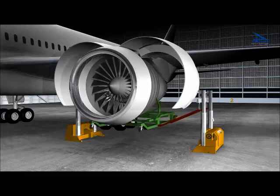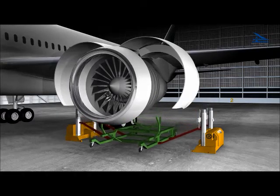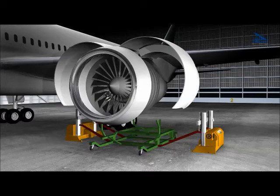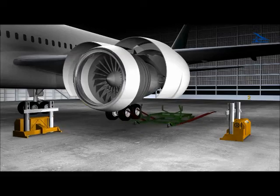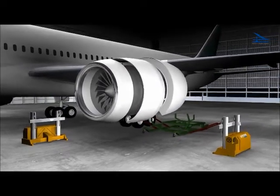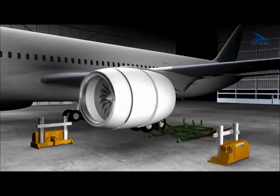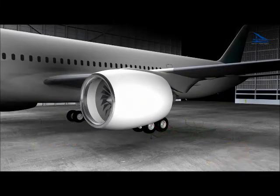Cobra engine changes take less time by comparison to conventional bootstrap systems. It's our goal to reduce your aircraft downtime and help you save time and money. Due to its weatherproof design, Cobra engine changes can be performed inside the hangar or on the apron, depending on your requirements — line or heavy maintenance.